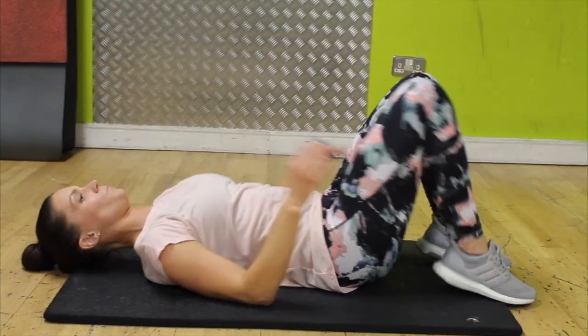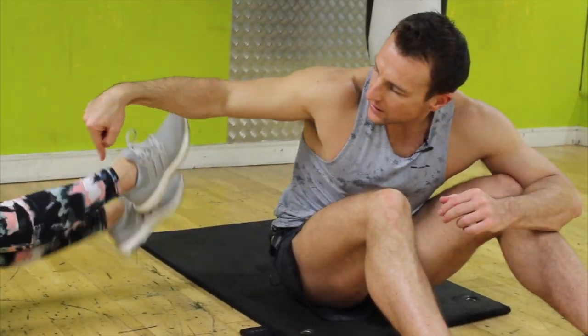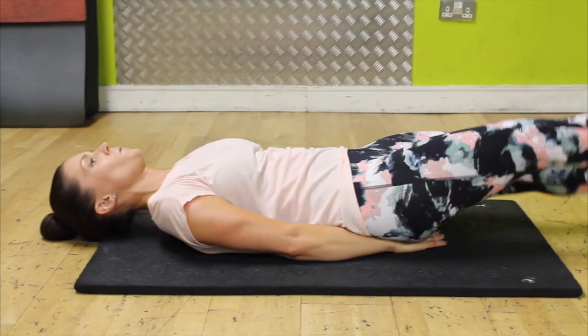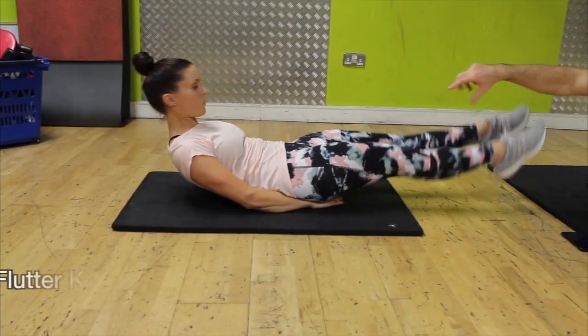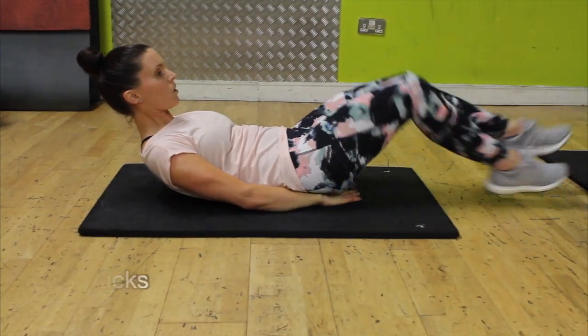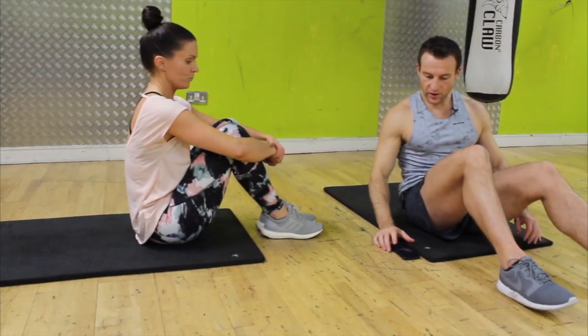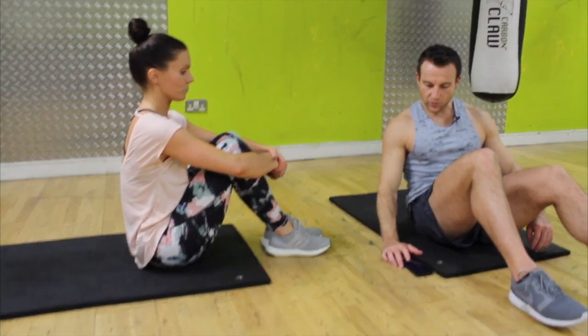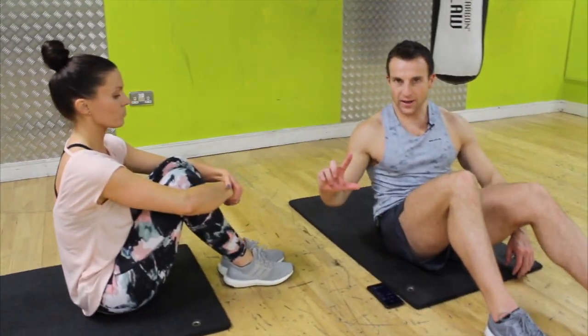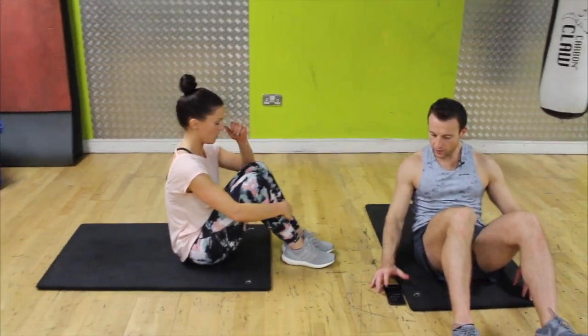Then we've got flutter kicks — put your hands under your bum to push your lower back into the ground, up and down. You can look at your toes — lift your shoulders off to increase the pressure on the core. We've got 20 of them. So: basic crunch 10, one leg in one leg out 10, change legs 10, and 20 flutter kicks. Three, two, one — we're in.